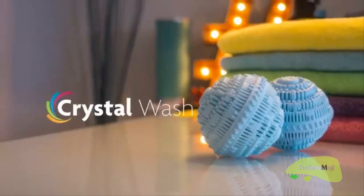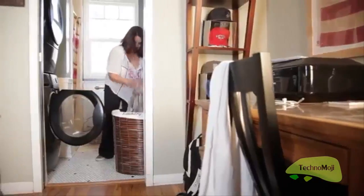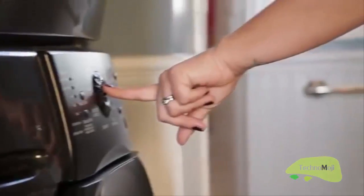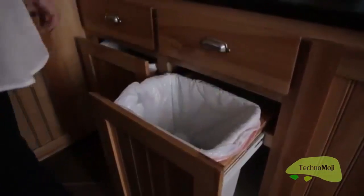I love the way my clothes smell. Using the power of bioceramics from the earth that have powerful antibacterial and antioxidant properties, Crystal Wash cleans your clothes as effectively as laundry detergent. With Crystal Wash, you take these two balls and put them in your laundry machine, and then you don't need to use laundry detergent ever again.